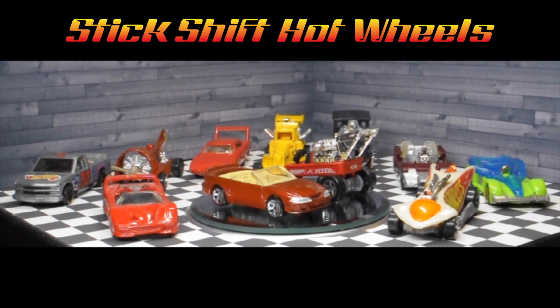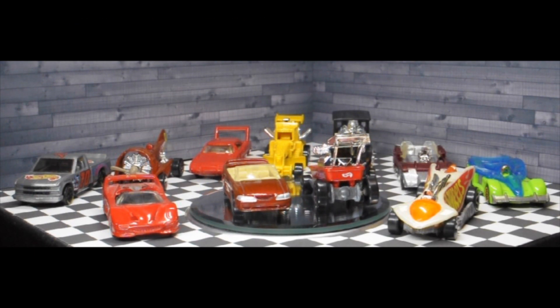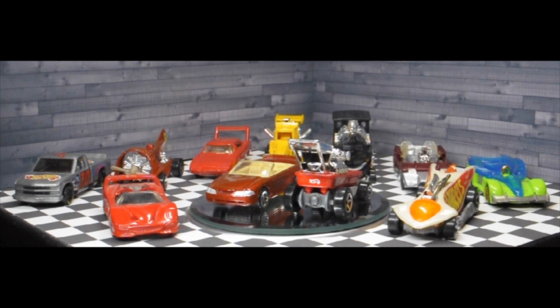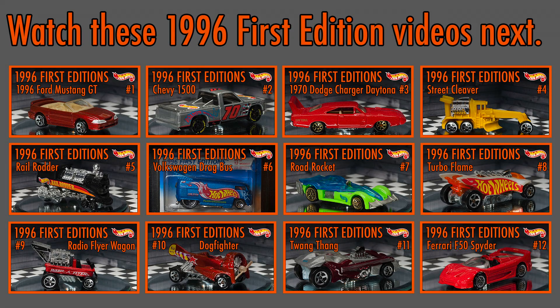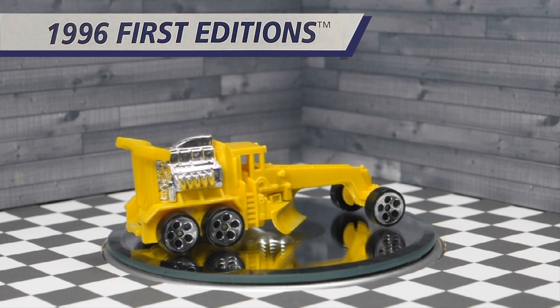Welcome to Stick Shift Hot Wheels. In this individual video series I'll be taking a closer look at all 12 of the Hot Wheels 1996 first editions. If you like this video check out my other Hot Wheels 1996 first edition videos. Car number four out of 12 is Street Cleaver.